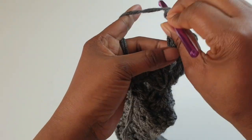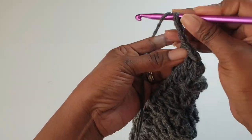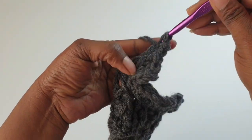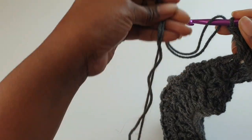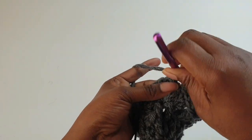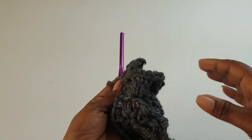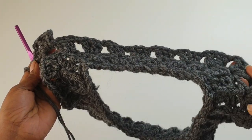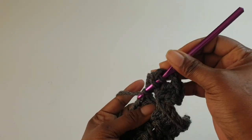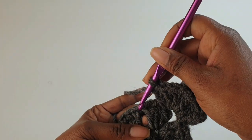We have three double crochets, chain one, two — into the same space make three double crochets. From now on it's easy: just grow and grow your work. Carry on all the way around as shown and you'll come out with your poncho as wide as you want it to be, then stop and move on to the next step.